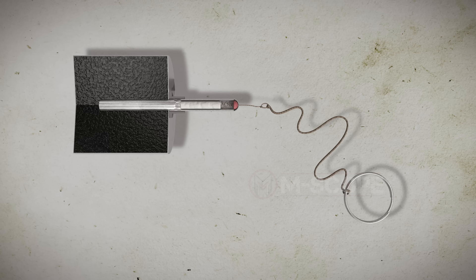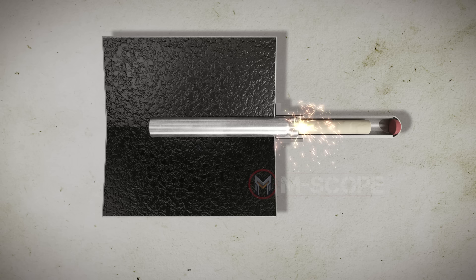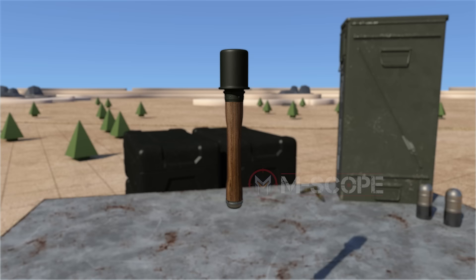This is a friction ignition fuse with wires. Pulling the string causes the wire to come out and friction occurs with the igniter. The igniter catches fire, the delay element burns, and then the detonator ignites. Friction ignition fuses are mainly used for stick-shaped grenades.